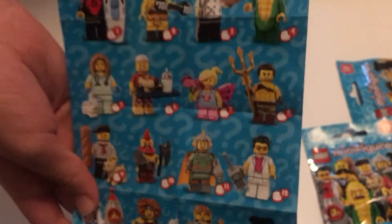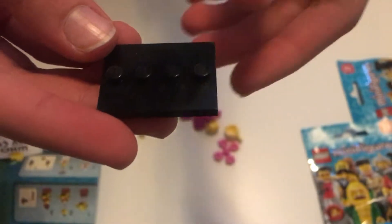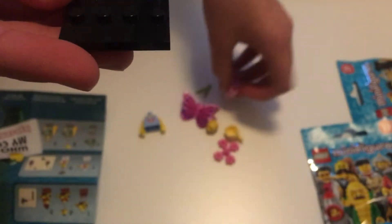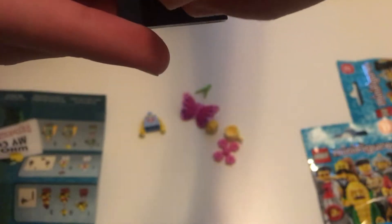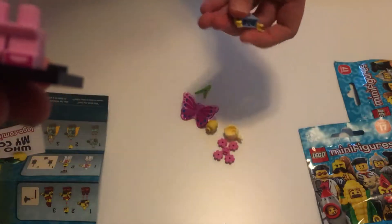Here are all the other figures you can collect. And here in the back, we actually see instructions on how we should assemble our minifigure. So let's start assembling. First off, we're going to take the platform or the base and put on the legs.